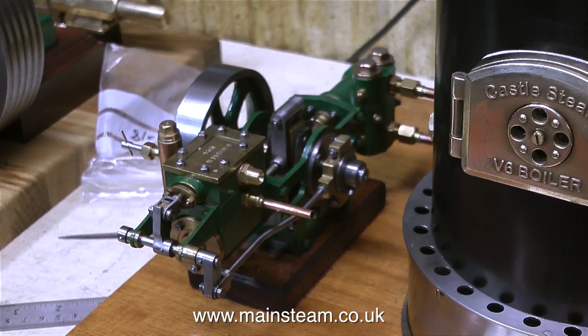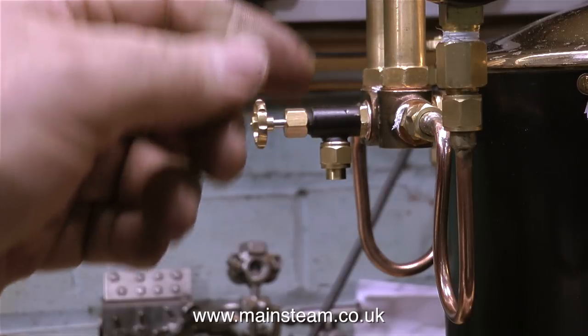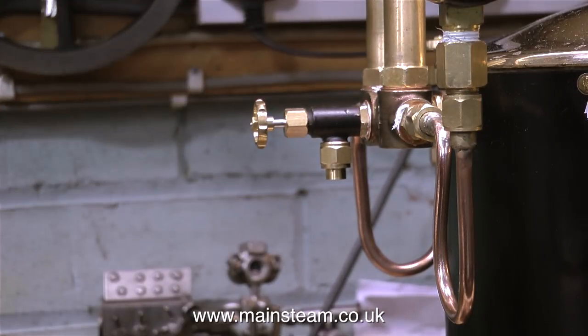All I did on the rotative boiler feed pump was fit a steam union to the inlet of the steam chest, and the other end of the steam pipe will fit to this valve on the boiler.